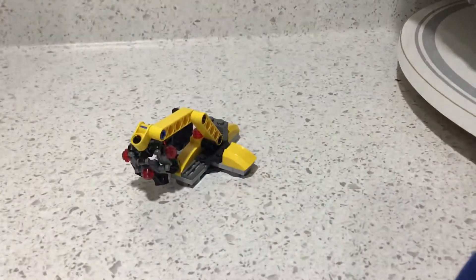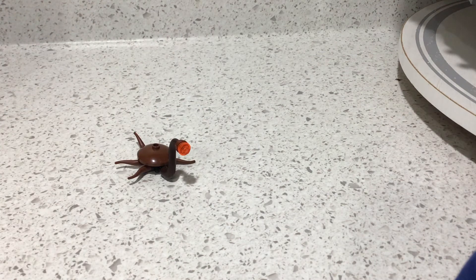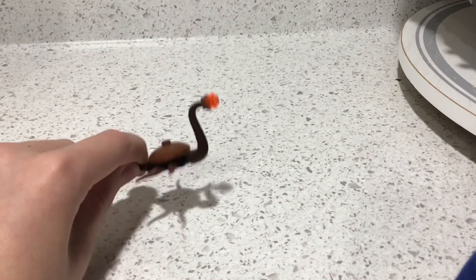Another thing you get inside the Death Star is a crane assembly. The crane can move up and down, bend in all sorts of ways, and the claw can open. The last accessory is a trash monster, and I'll show off what that does in another review where I continue the review of the Death Star.